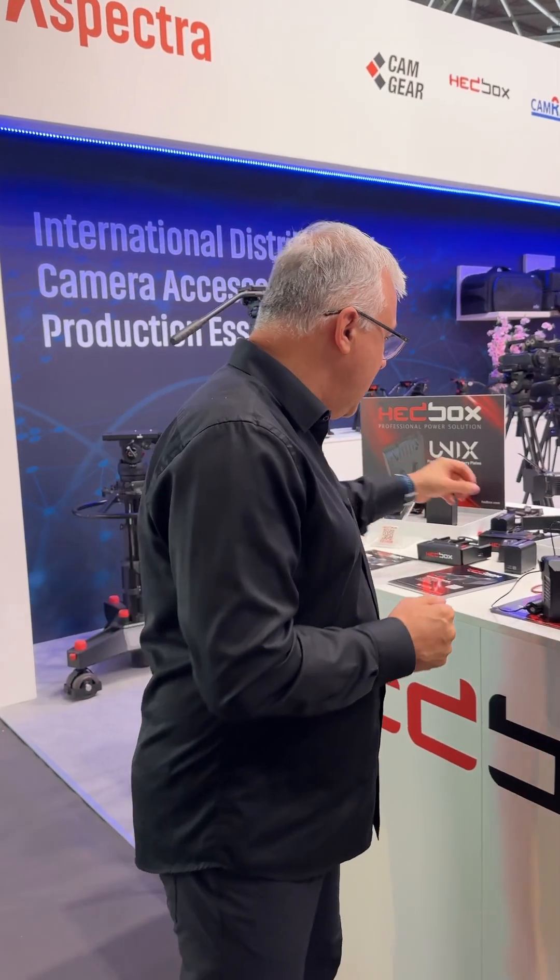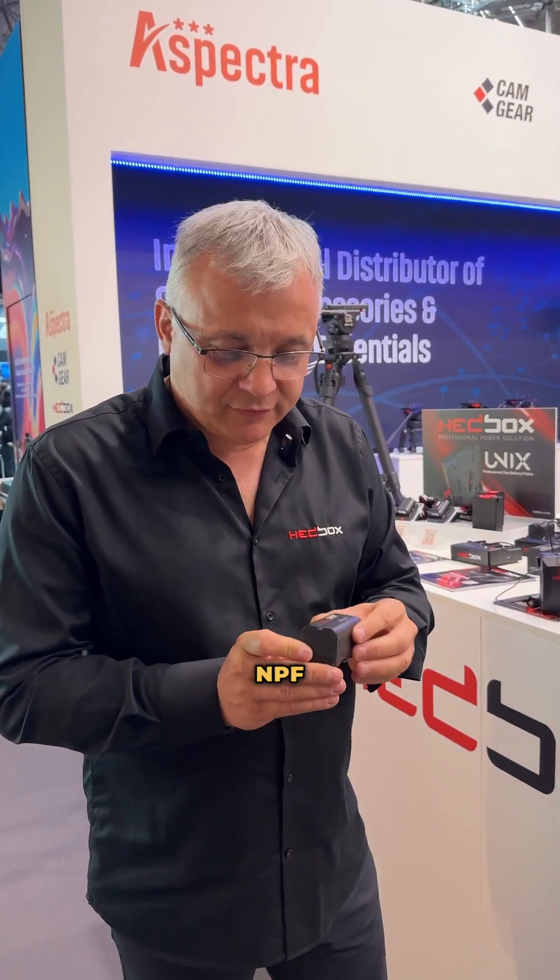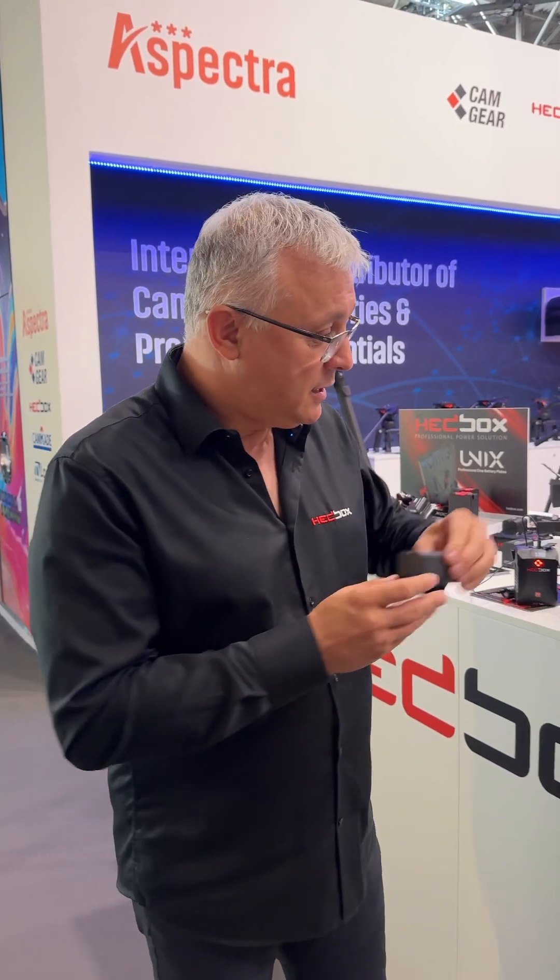To be totally innovative and new on the market this year, we officially present the world premiere of the Headbox NPF series. As you know, NPF series stands for the industrial standard for 7.4 volts. Every user of any kind of video gadget is using this battery — whether it's a video camcorder, LED light, or wireless transmission — they're using NPF.